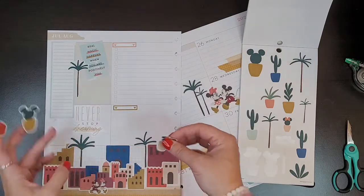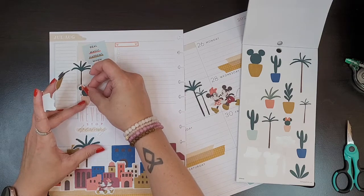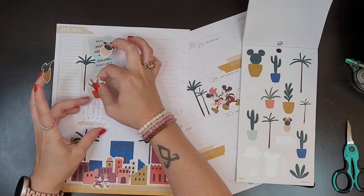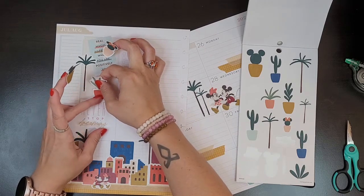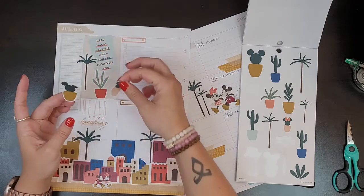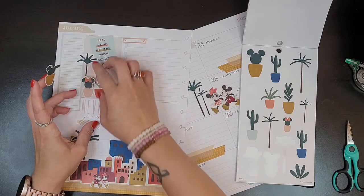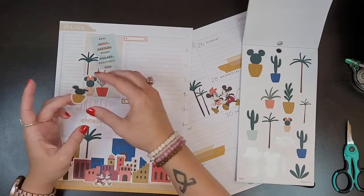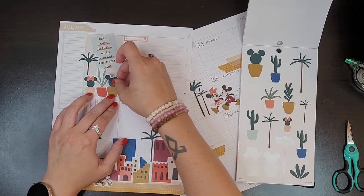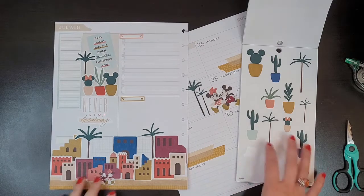Let's do Minnie right here. Actually, let's put this one down first because I want it to be behind them. I do want Minnie over here and then we'll put Mickey right here. Wow, that Mickey is a lot bigger than the Minnie, but that's okay. Oh, that's so cute!